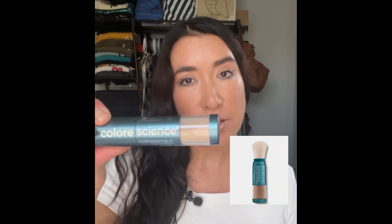I just wanted to do a quick video to showcase this Color Science SPF powder that I'm very excited about. I suck at reapplying sunscreen every two hours to my face as is recommended.